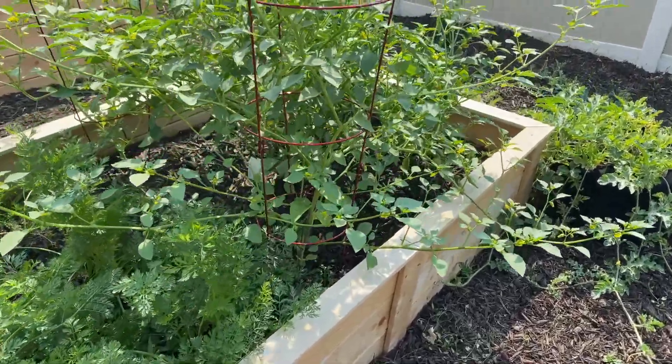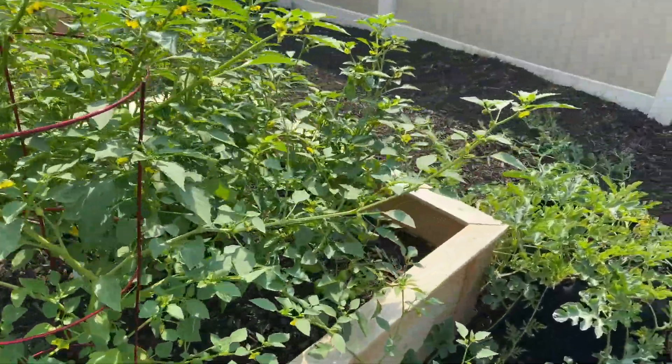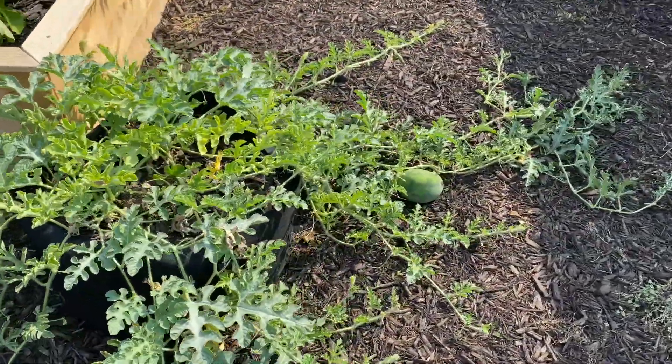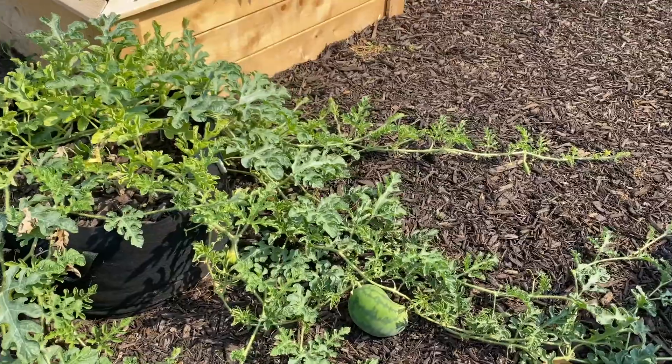Hello my friends! It is summer, it is hot, and I'm outside here checking my front yard garden to see how my watermelon plants are doing.